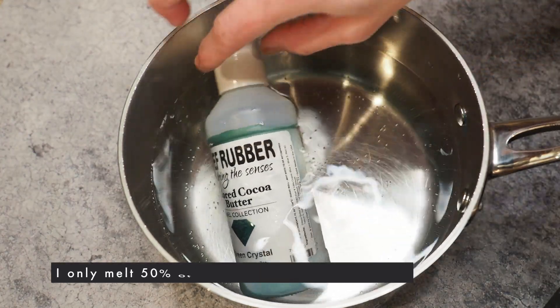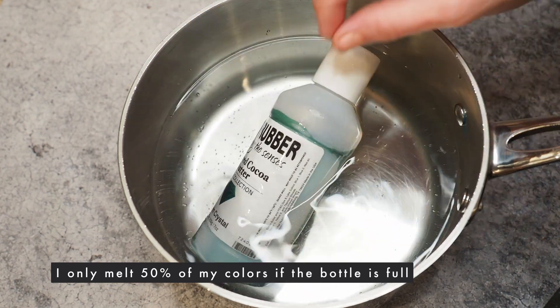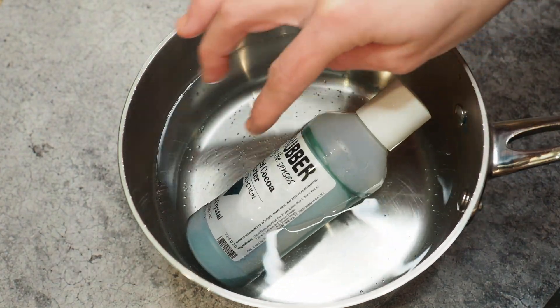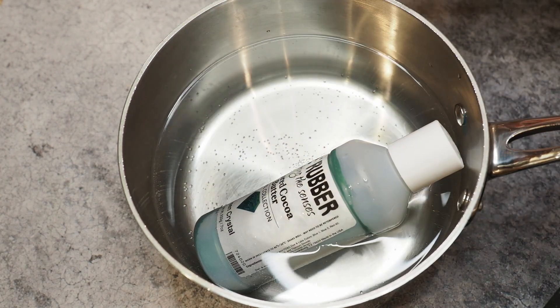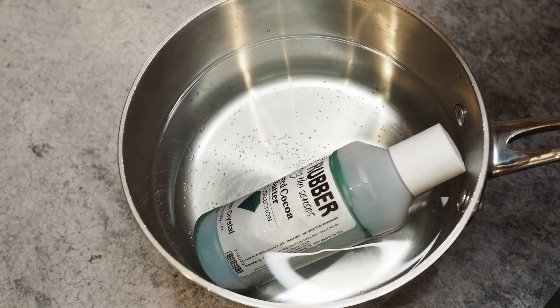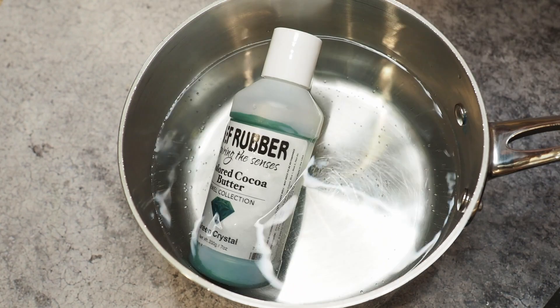I never melt my colored cocoa butter completely. I melt it to about 50%, so the solid parts left in the jar will re-seed or re-temper the melted portion. Once I have about 50% melted, I just use it.